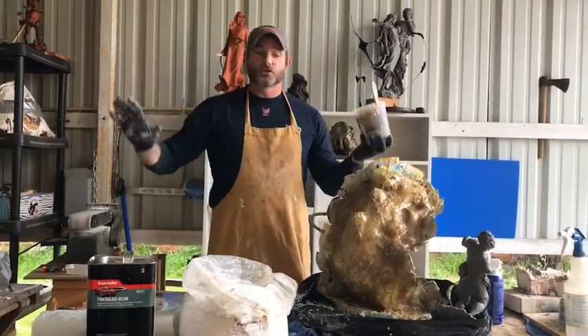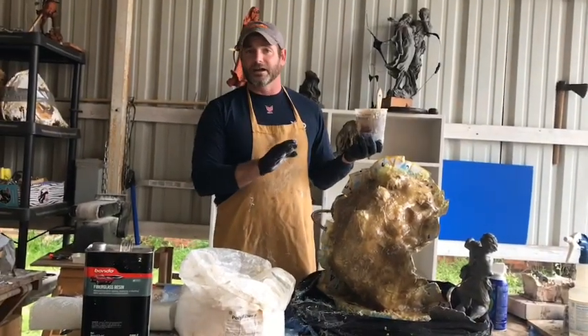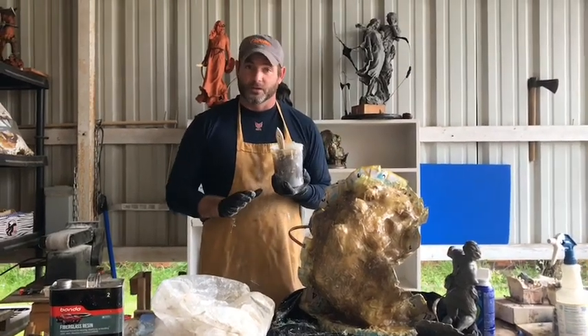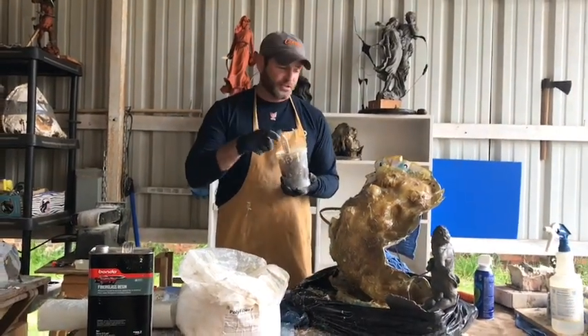Before you even start your mold, you need to make sure your clay is sulfur free. I should have said that on video one and I forgot. Sulfur will ruin the chemical reaction with the silicone.